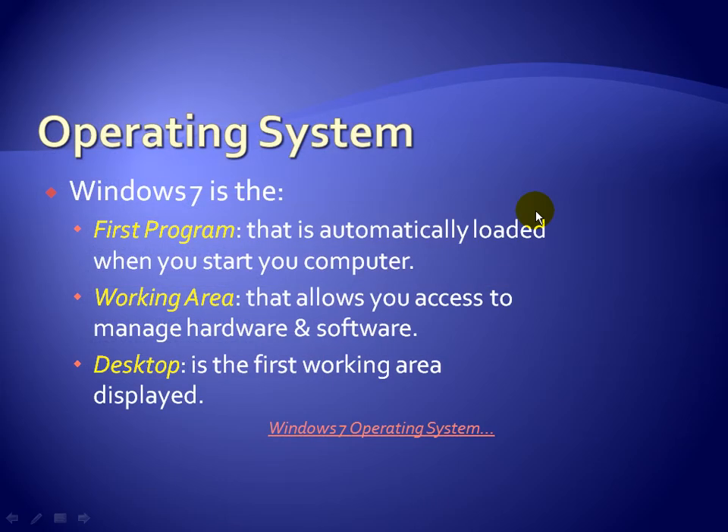So the question is: what is an operating system? Windows XP, Windows Vista, and Windows 7 are operating systems. The operating system is the first program that is automatically loaded when you start your computer. It's the working area that allows you to manage your hardware and software — it's the go-between, the interpreter. When you open a program and click print, or save a Word document, the operating system directs it to the hard drive.